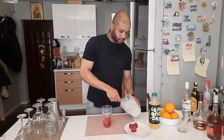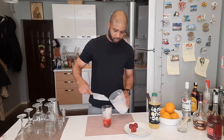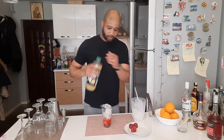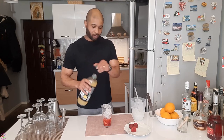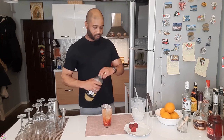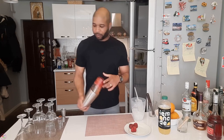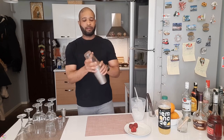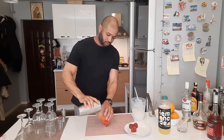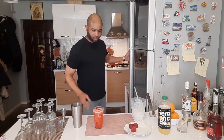Now we're going to add some ice to our glass. Similar to the strawberry lemonade, we're going to put in some lemonade or sour mix — whichever you have. Give it a nice shake and make sure everything is inside.